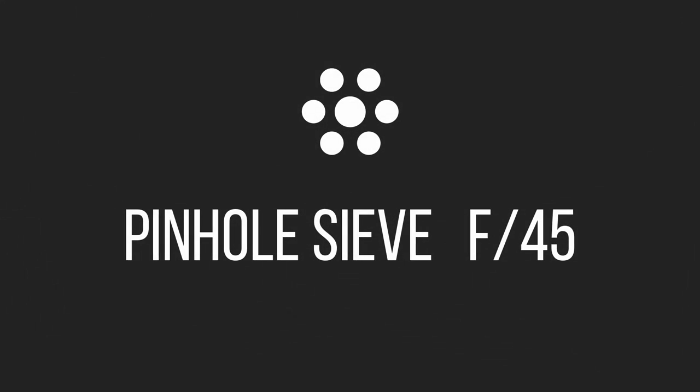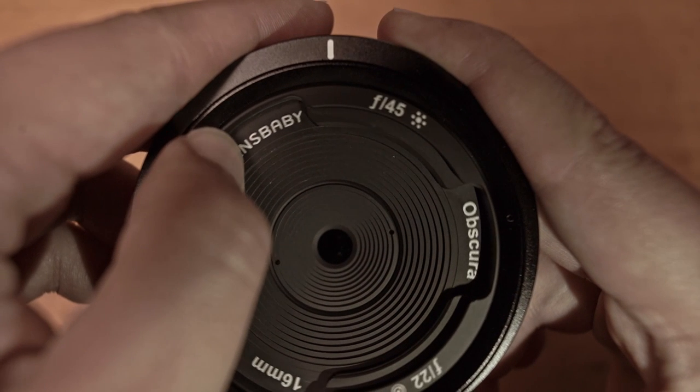The second one is the pinhole sieve, and it has an aperture of f45. This picture may seem a little blurry, but if we zoom in, we can appreciate that the image is in focus, adding an ethereal look to the edges of the objects.